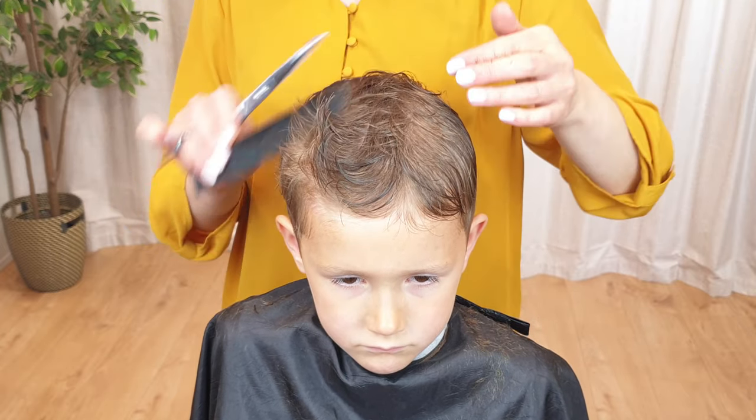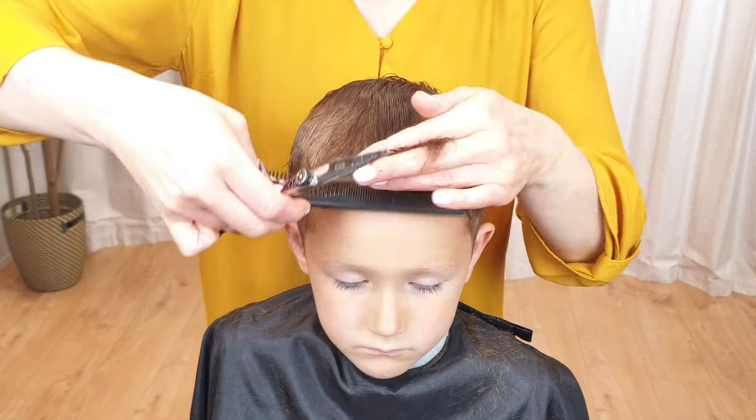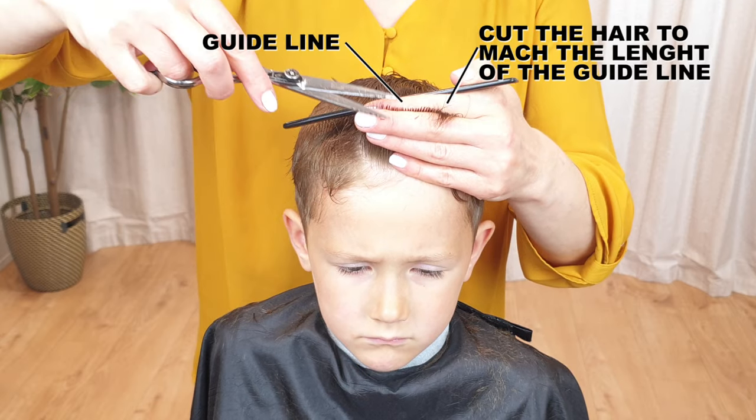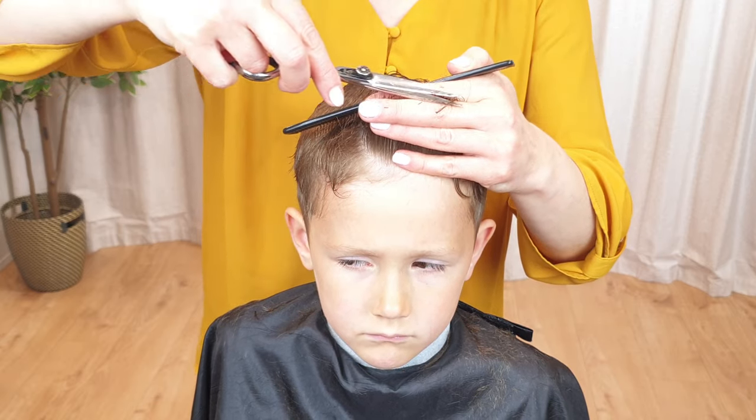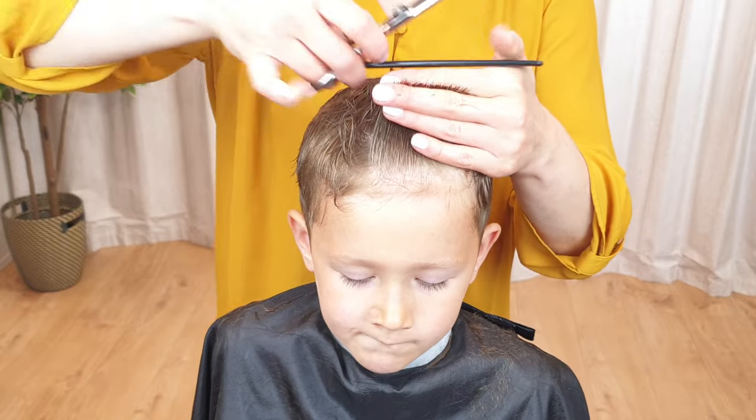Move to the other side of the head and repeat the same technique, cutting section by section. Make sure to keep the hair wet when using scissors, as it will make it easier to cut.